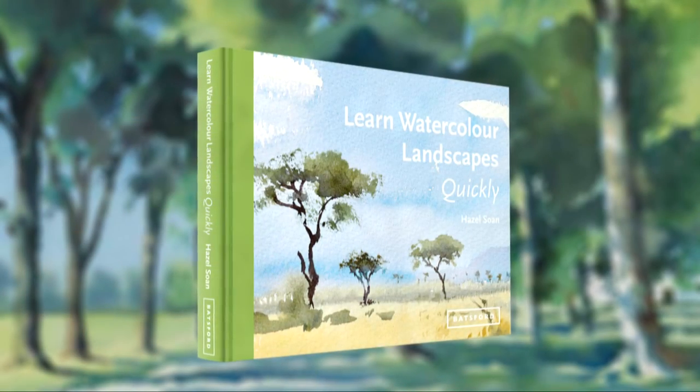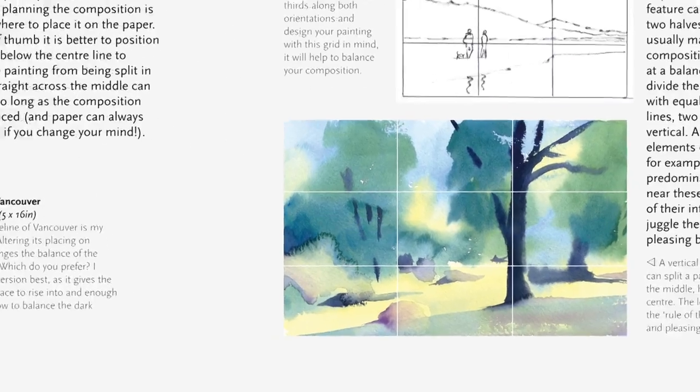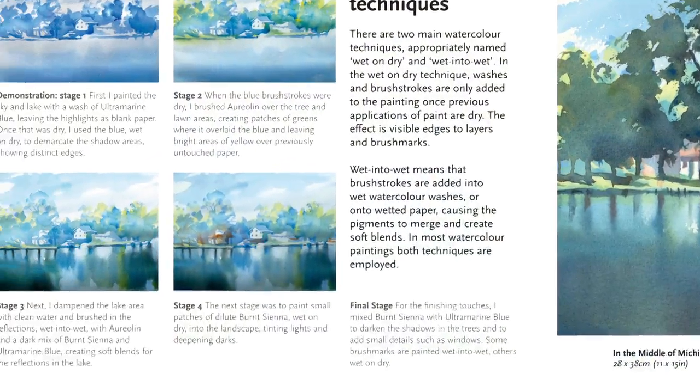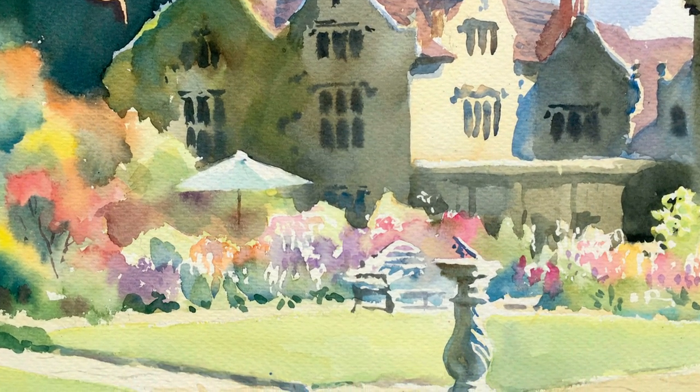It's packed with lots of useful stuff about how to see the landscape, how to create a good composition, how to suggest space and distance, how to tackle light and shade, lots of different techniques, and it even covers themes like mountains, rivers, trees, gardens, and ways to tackle these.